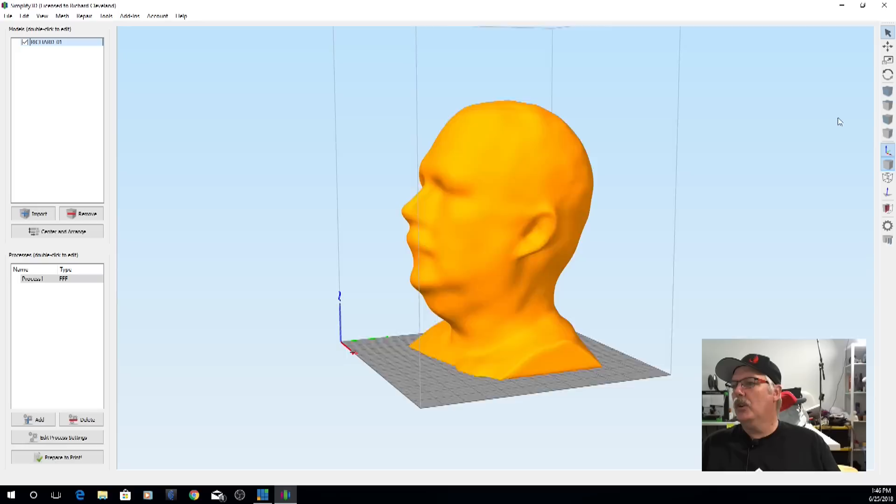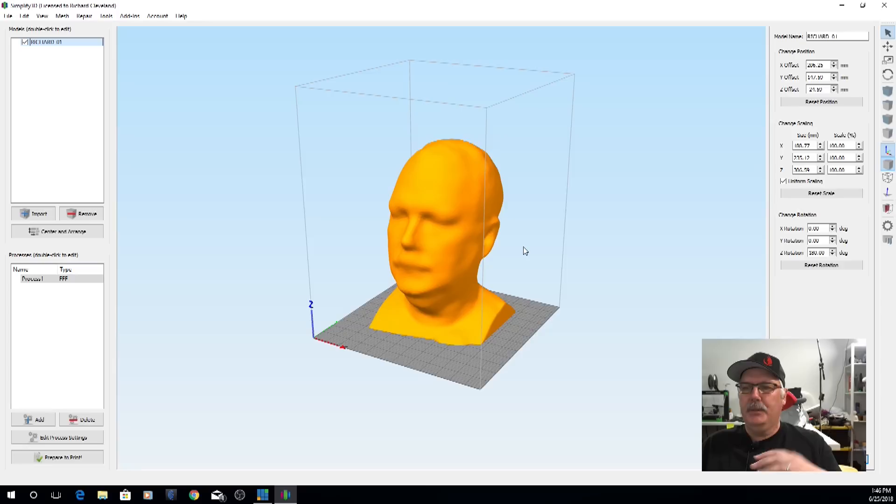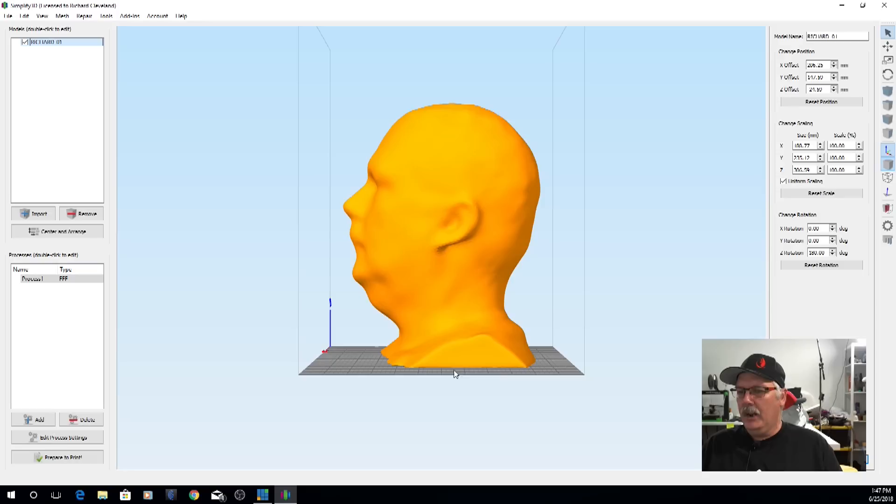So I'm going to exit the preview and go back to the model view. To change views, you'll see some different cubes on the right-hand side of your screen — you can go to top view, front view, or side view, and use your scroll wheel to zoom in or out. Now, this model doesn't have quite an even bottom, so I want to go into my Z offset and lower the print down.